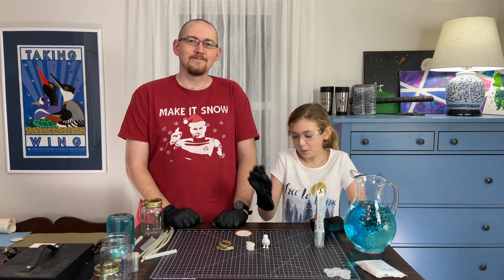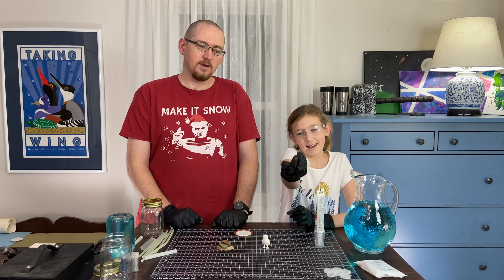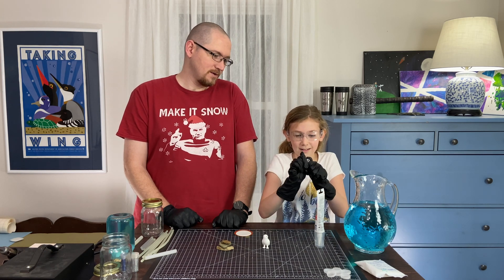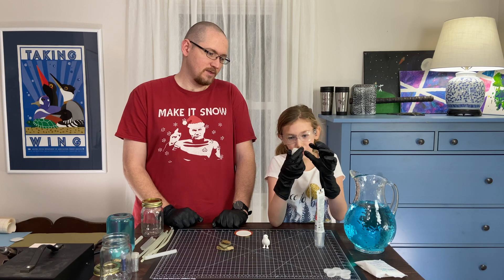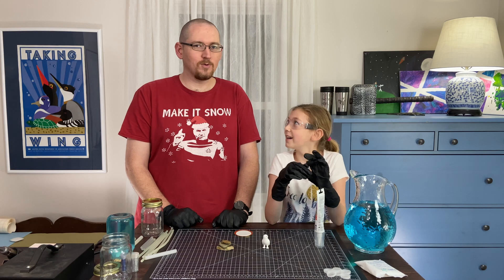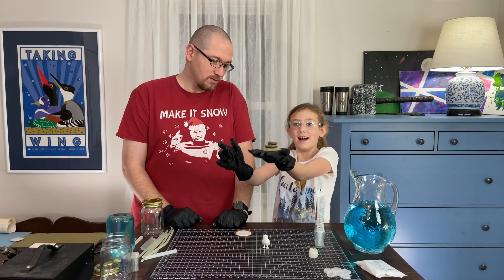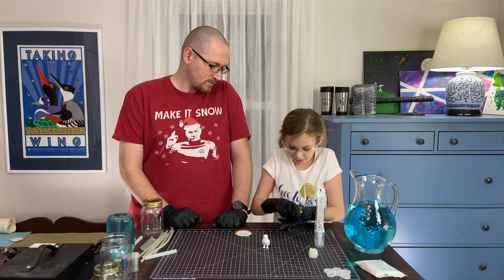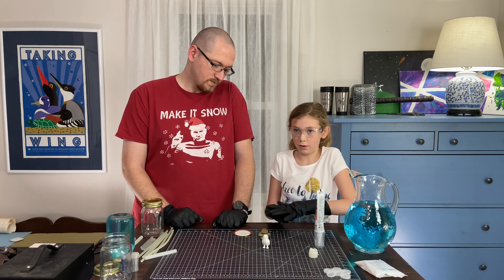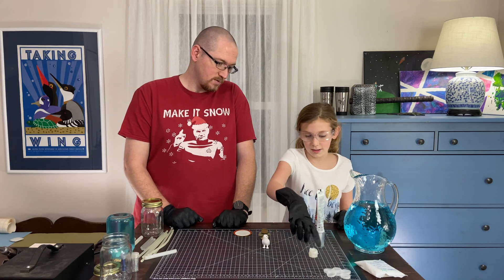We tried our hot glue and bottle cap idea, and this is how it turned out — the hot glue just melted the bottle caps and it turned out wonky. It did not come out the way that we wanted it to. So we set out to find a new idea, and Hannah came up with a great one: we are using rocks, stacked rocks, so they will not float and we don't have to use as much hot glue.